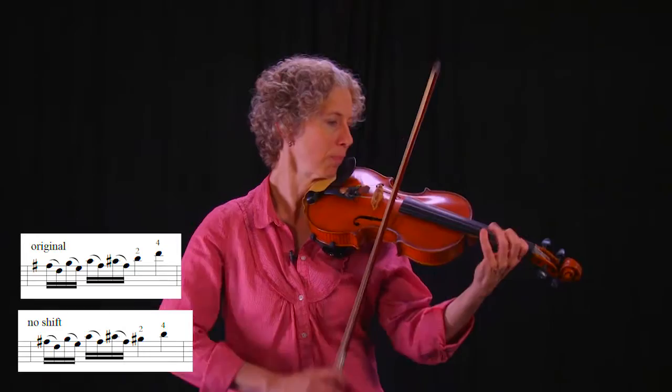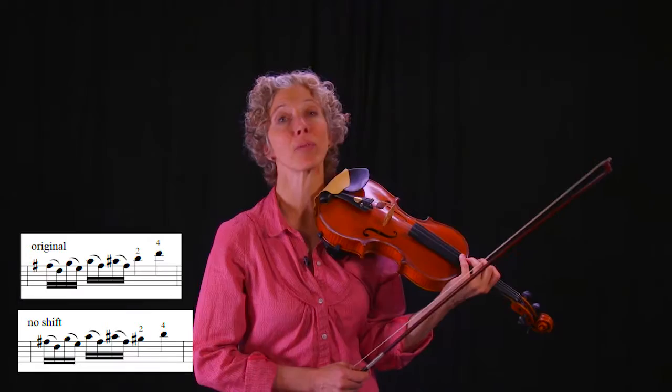Let's look at another example. This is from Mozart's fifth concerto. In that particular example, again there's kind of a slur-two pattern.